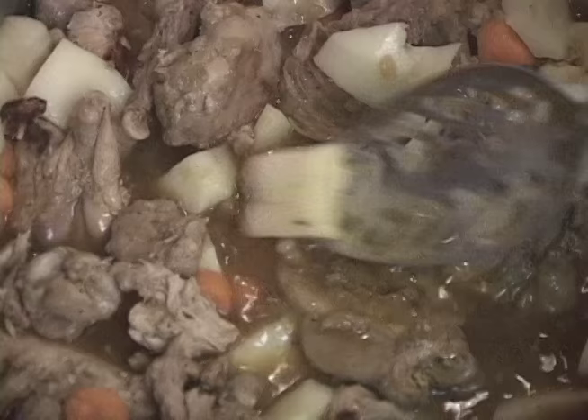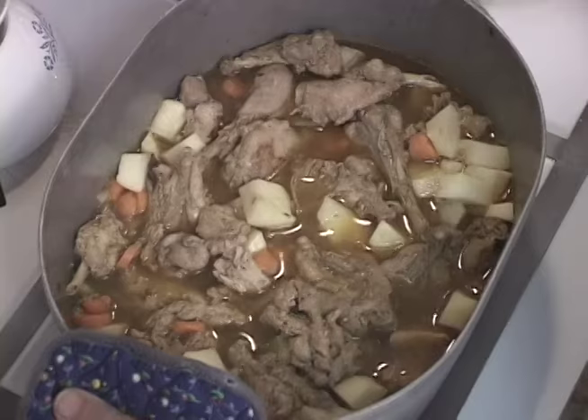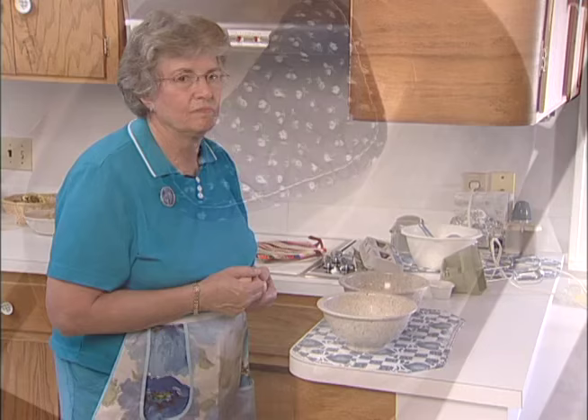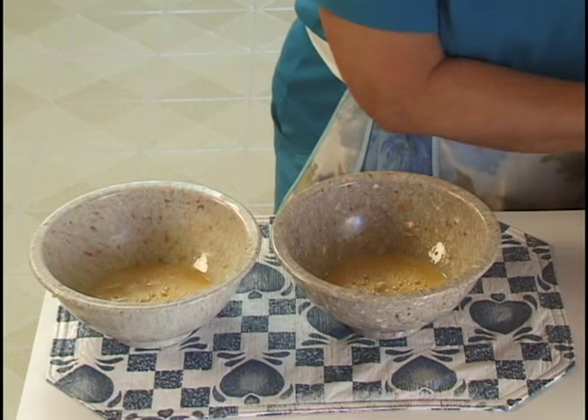It looks like it's coming along very nicely. Now we'll have to make the dumplings to put over the top of all this meat and potatoes. I'm going to make the dumplings for the pheasant babragash. It takes two eggs — I'm doubling the recipe because my family likes dumplings better than anything else in this dish.